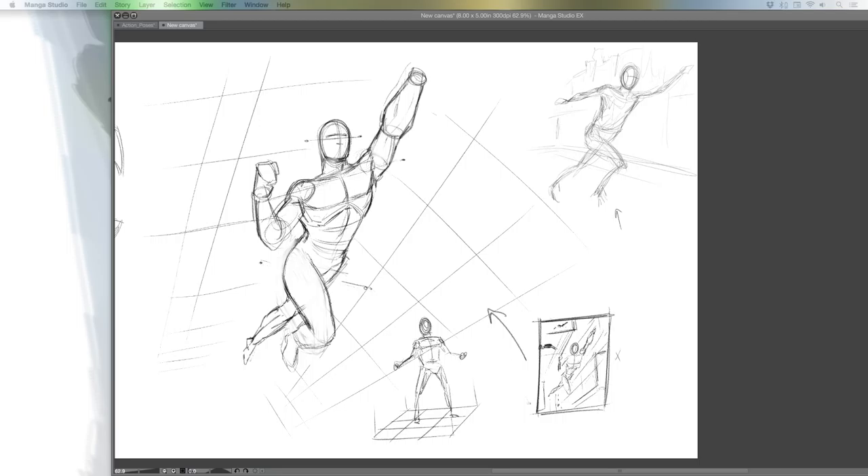Someone asks: have you ever tried Paint Tool SAI — it feels smoother than Manga Studio, like drawing on paper? I don't think I have. There are a lot of programs that do have a little bit better feel for the penciling. I think Sketchbook Pro still has a little bit more natural drawing aspect. Hold on guys, I gotta take a quick break, just give me one sec, sorry.